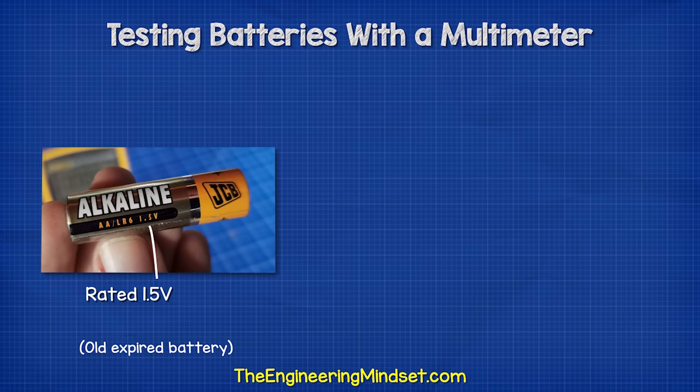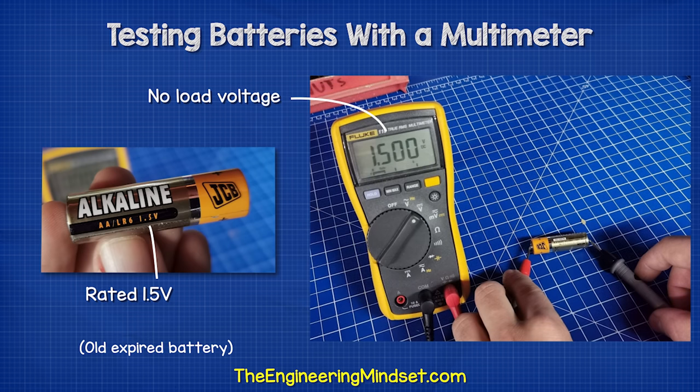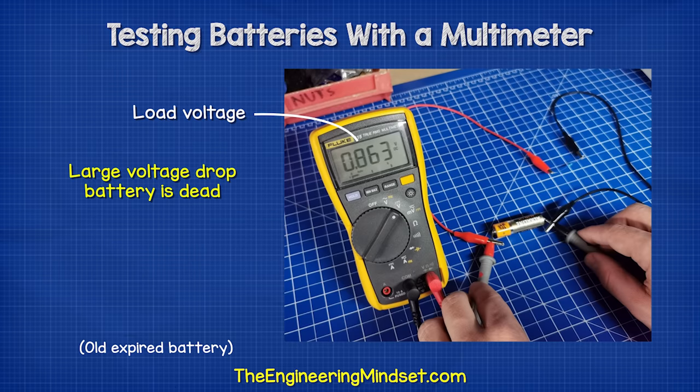However, this battery is also rated at 1.5 volts. When we take a measurement with no load, it oddly has a reading of exactly 1.5 volts. But when we connect the resistor, we can see that the voltage has dropped to 0.863 volts, so we know that this battery has run out of charge.